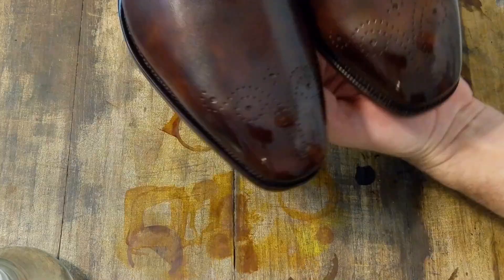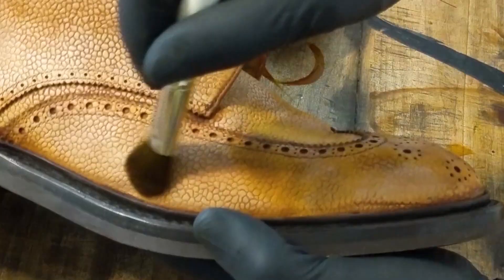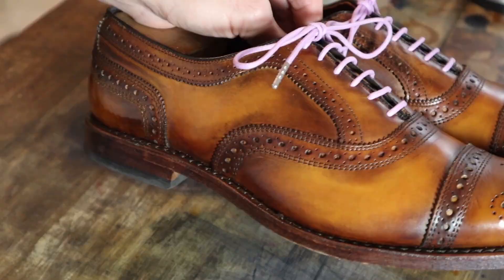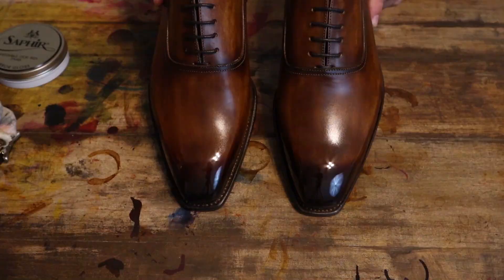Welcome to MB Shoe Doc, where we explore the world of quality dress shoes for men. We will cover the art of patina and shine, learn to care for our shoes, review the brands that you love, and introduce brands that you've never heard of.